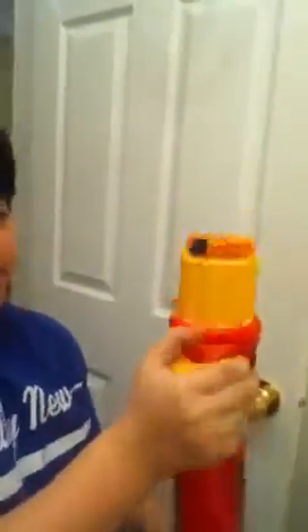Hey guys, I'm gonna review the speed loader. What I like about this gun is it comes with eight darts and a rotating barrel. You don't have to attach anything but just the darts — just take them out or put them in. It's really easy to reload, and you don't have to put force in it.